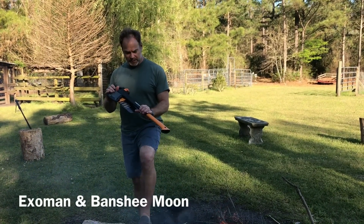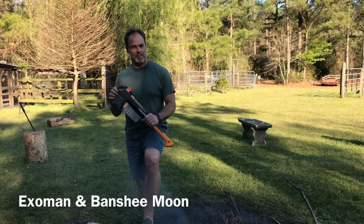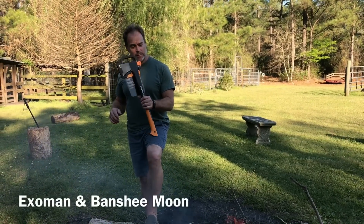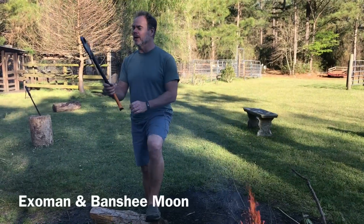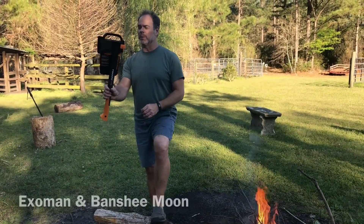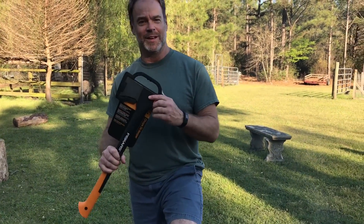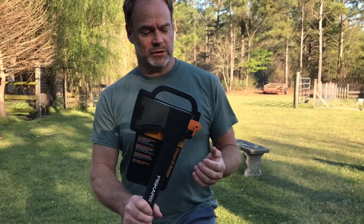All right, so I just got this little Fiskars X-15. It's a little chopping axe, and Farm Girl has already abused it a little bit. I just wanted to show it with its packaging before I destroy it, which I'm likely to do. I'm hoping I don't destroy it. It's pretty cool. Yeah, it's a little chopping axe.